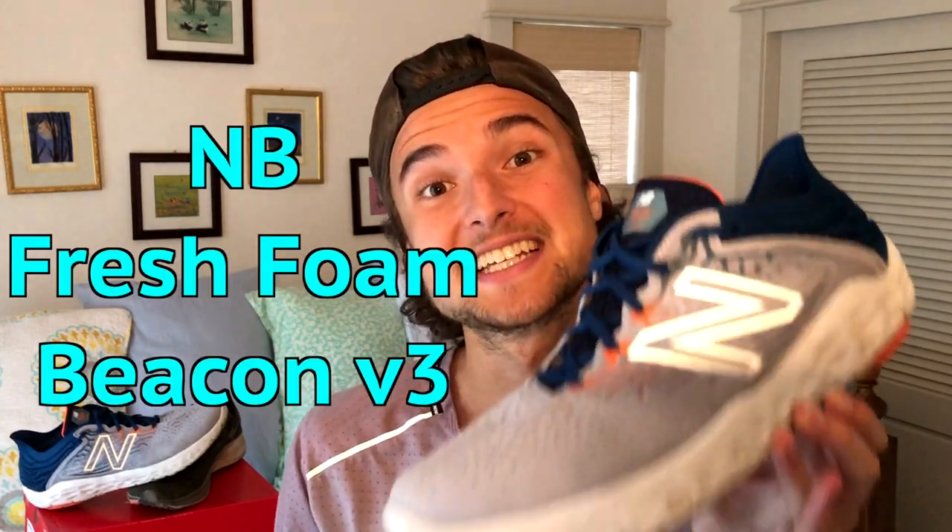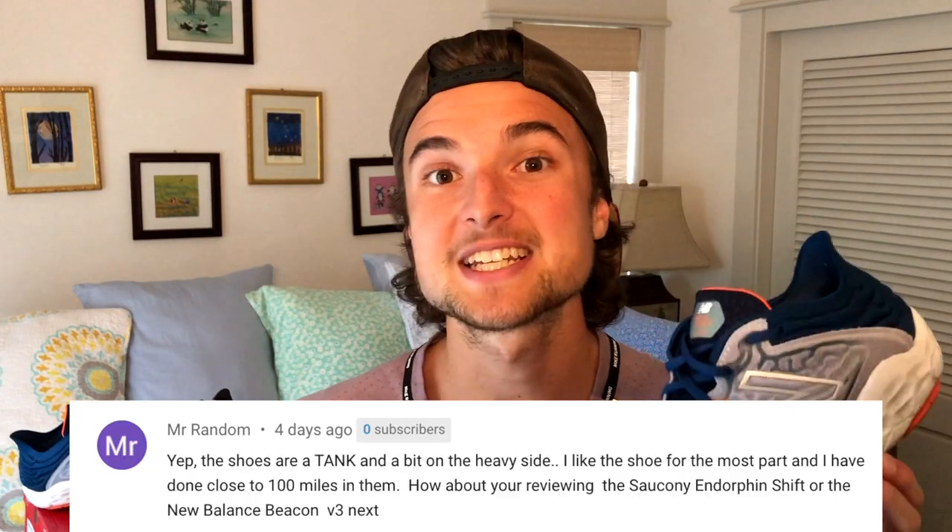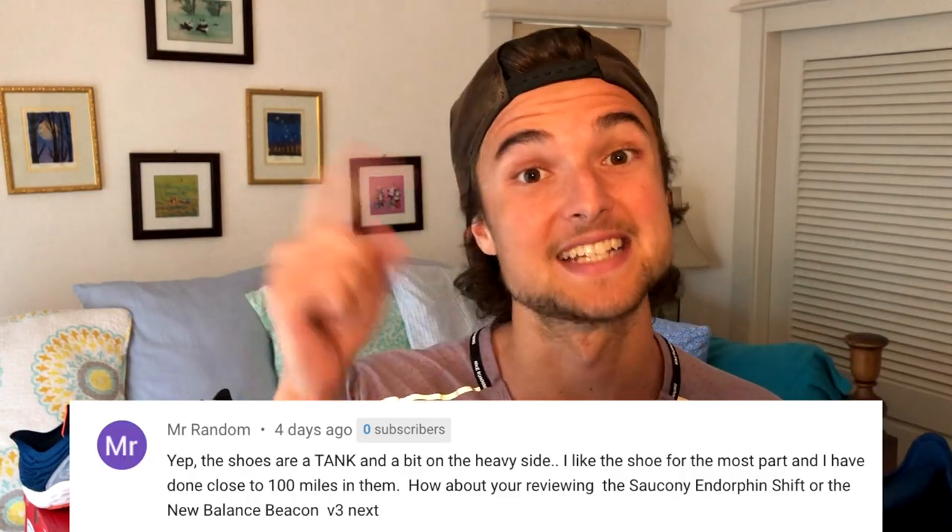Welcome back to the channel. Today we are taking a look at the New Balance Beacon V3. A quick thank you to Mr. Random for commenting this shoe review request down below — I'd encourage you to comment a request as well. Without any further ado, let us get into my first impression review of the New Balance Beacon V3.